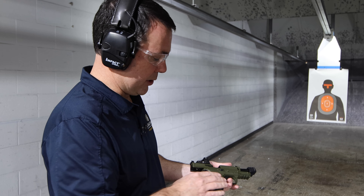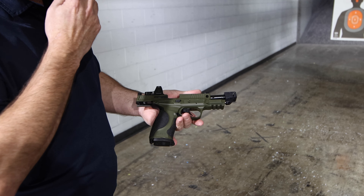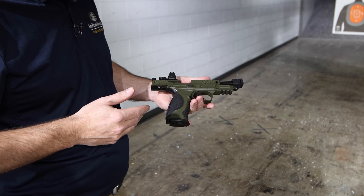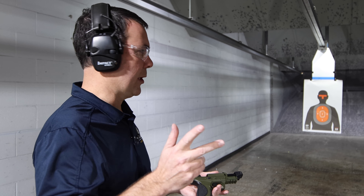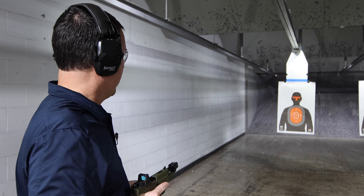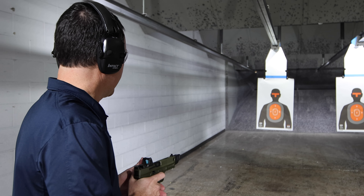This will be my first time shooting an M&P 2.0 with the compensator on it. Nine millimeter is pretty controllable as it is, so the compensator ought to make it that much better. We're going to shoot two 17-round mags — this gun comes with two 17-round mags and two 23-round mags — then we'll throw the 23-rounder in there.